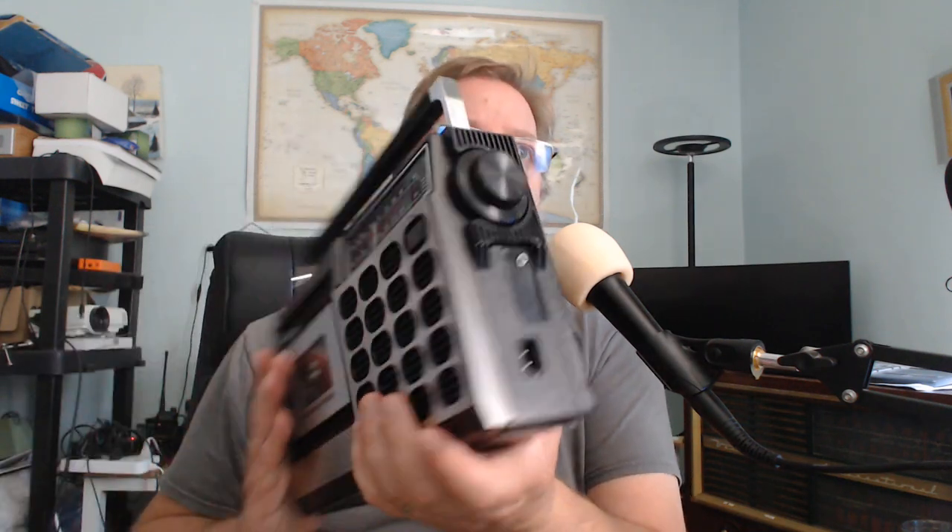It is pretty sturdy in its construction. It comes with an internal power adapter so you can just plug in the cable and it works. Four D batteries are required if you want to use batteries. You've got the play button, the different options — it has memory card playback and Bluetooth connectivity.